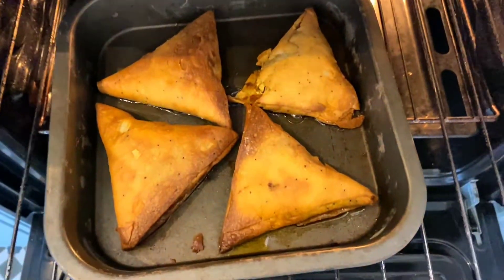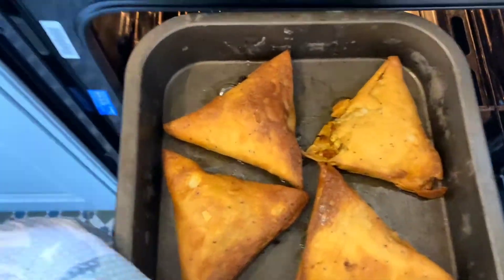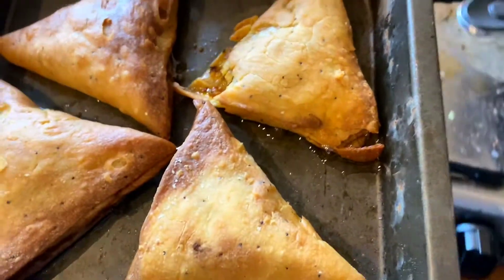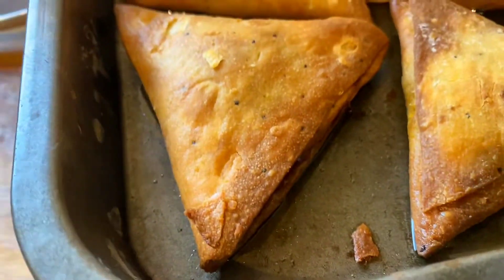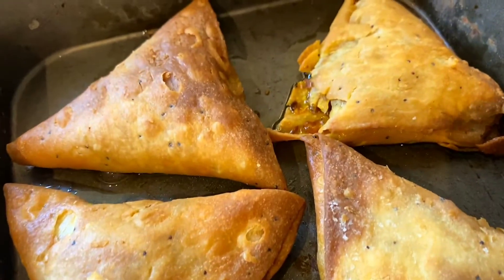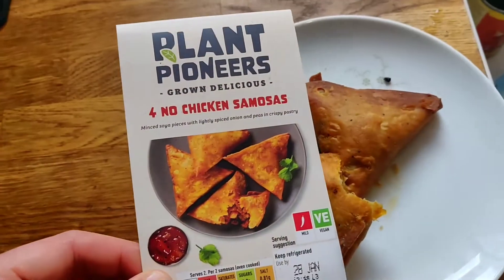We're going to put these in the oven for 15 minutes. You can already see they are sizzling, and that's the oil — we didn't add any oil here, so this is all from the samosas. They've crisp up really nicely; they've got that crisp on the edges which is what you want — crispy on the outside and soft inside.